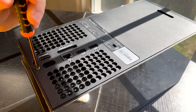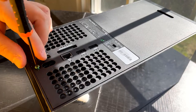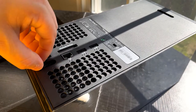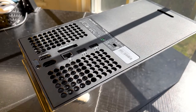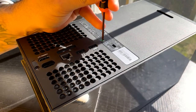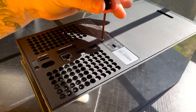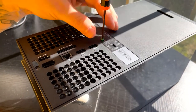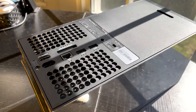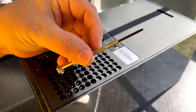Go ahead and take off the screws now. Make sure you don't lose these — they're very important — so set them to the side somewhere where they're not going to fall. Go ahead and unscrew the other one as well. Okay, that's it for the back screws.